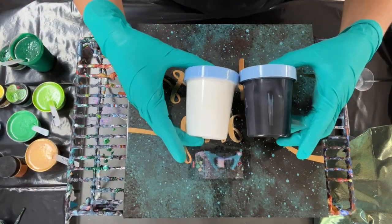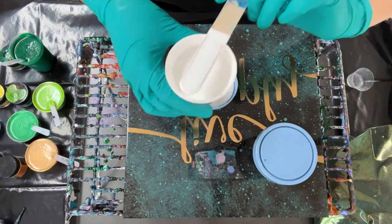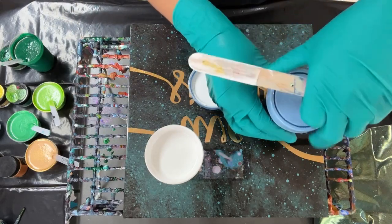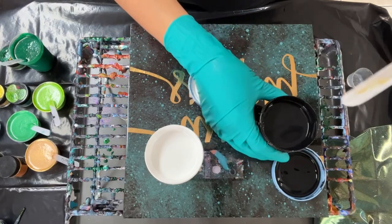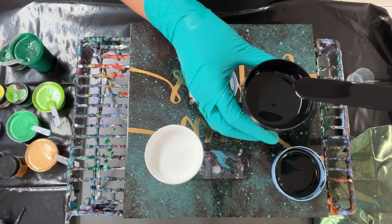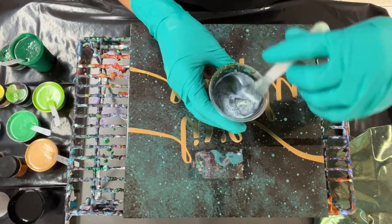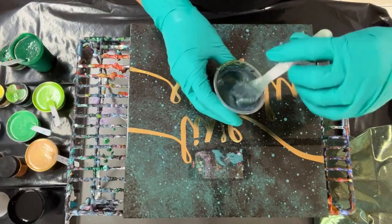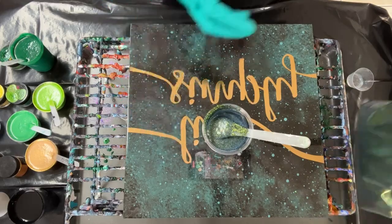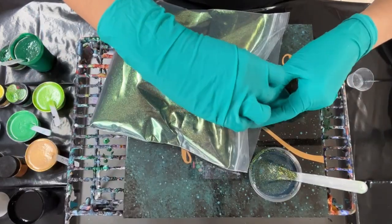These are four-ounce cups. I added two ounces of paint, two ounces of pouring medium, and three-quarters of an ounce of water. Just double-check — if three-quarters of an ounce doesn't get your paint mix to the same consistency as the others, add a little bit more, up to one ounce or more if needed. Here I have some glitter mixed with the same pouring medium — not paint, this is glitter. It's this beautiful Enchanted Forest glitter from enchantingfineart.com.